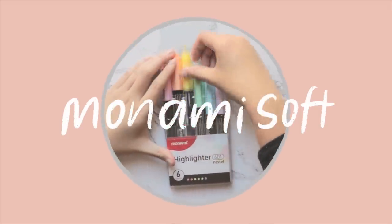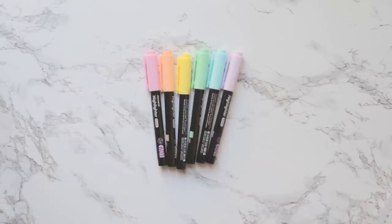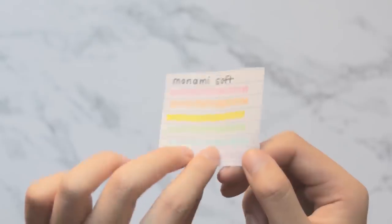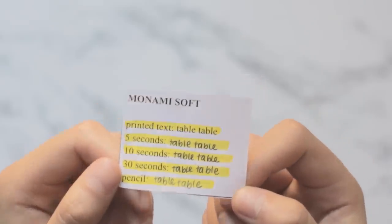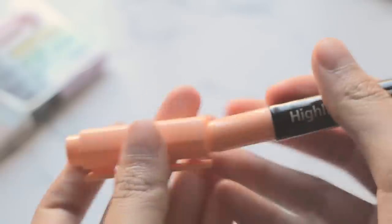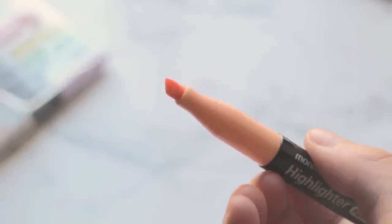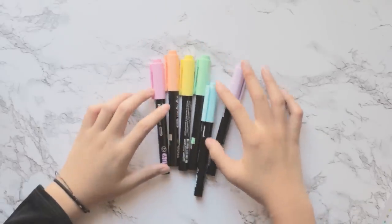The Monami Soft highlighters are an acceptable and decently affordable option. They come in six different pastel colors, although you can get them in a few other neon colors too. They have heavy bleed-through, medium smearing, and their smoothness is quite silky and nice. The tip size is a standard four millimeters, and their unit price is less than 50 cents — just like the Milk Liners — but the quality is just a little bit not as good.